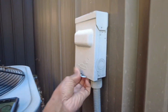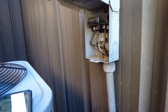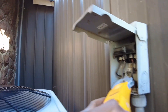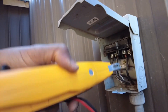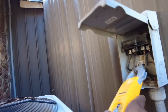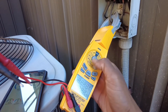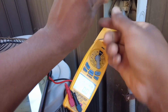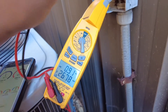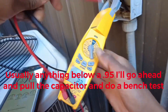I always like to check the disconnect first — I can just access that pretty easily. I'll put my clamp around one of these lines to get our watts. Let's check across the load side: 0.91. I always check both ways — whichever reads highest is the proper reading. So we have 0.91 — not bad. We'll check our amps as well.